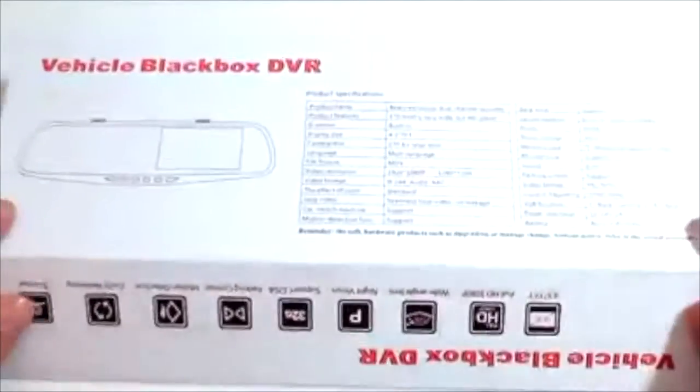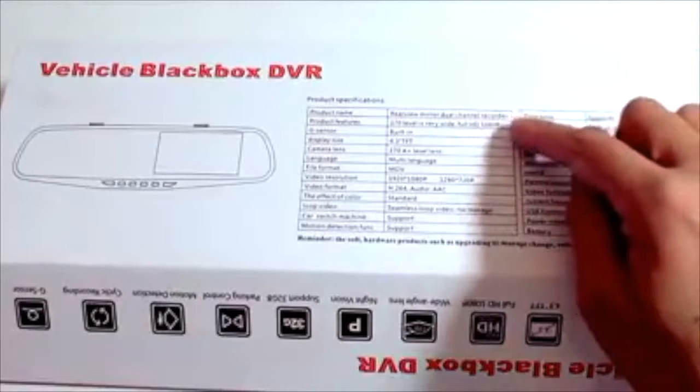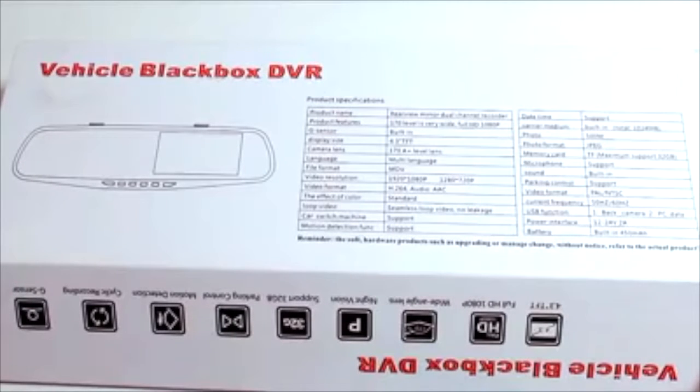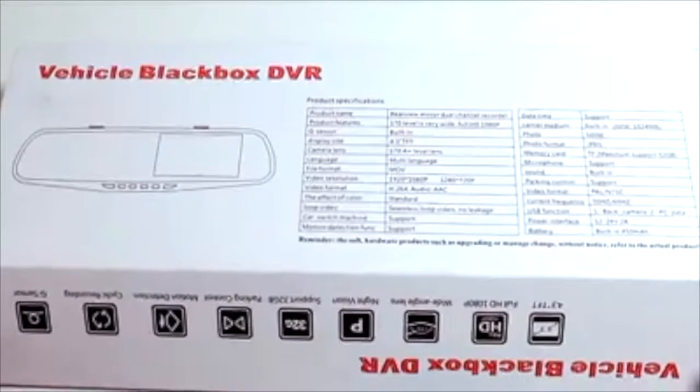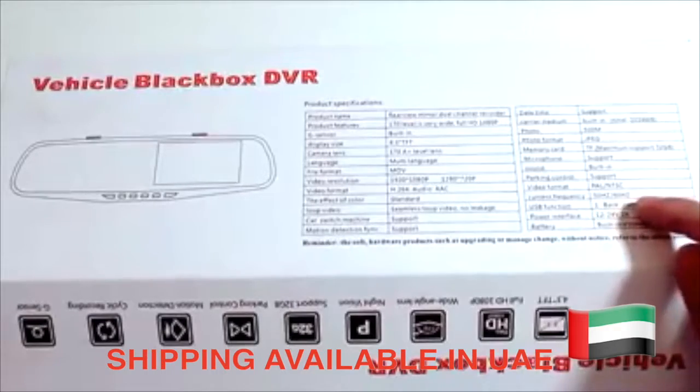Additional specifications listed on the box include things such as video and image format. The video format is MOV at H264, PAL and NTSC with AAC audio. The image format is JPEG, and the current frequency is 50Hz or 60Hz.